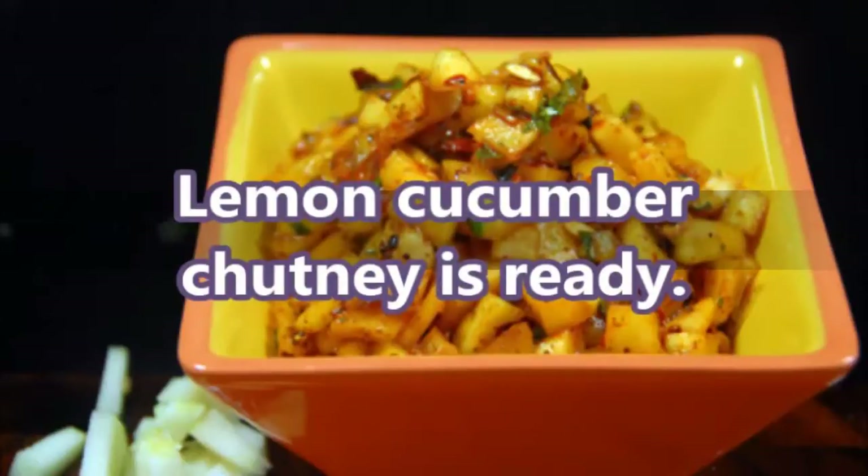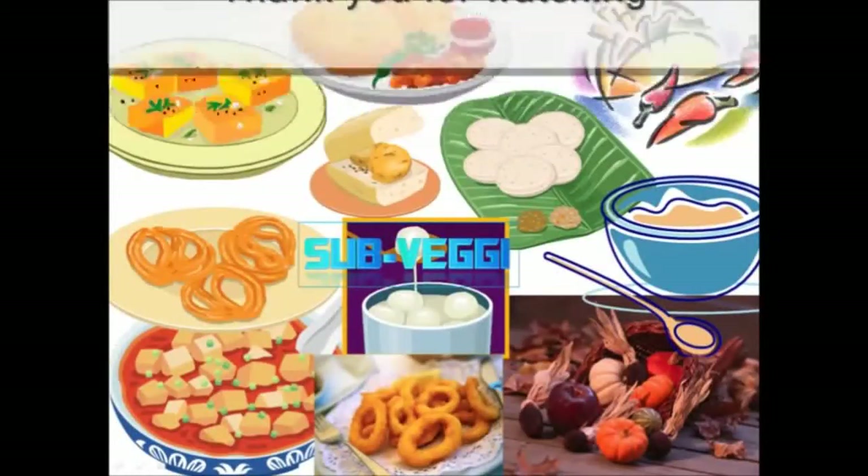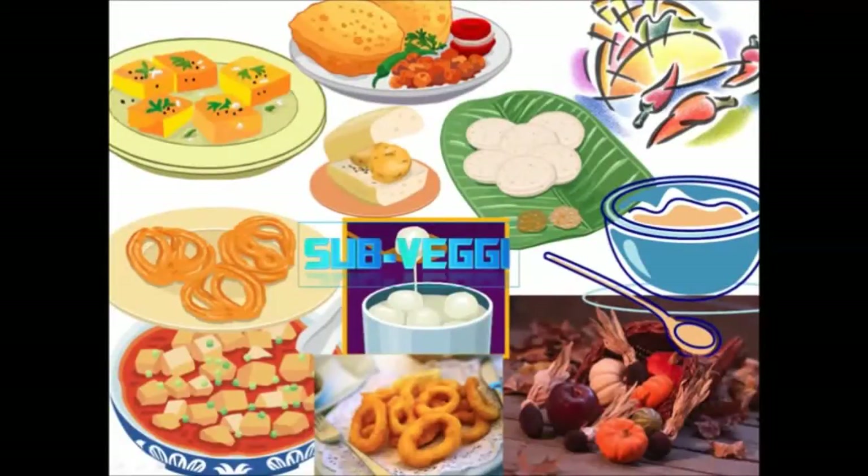Now lemon cucumber chutney is ready — mild, tangy and spicy. Serve it as an accompaniment with rava idli. It is a nice combo with hot steamed rice and ghee. I hope you liked it — do try it and enjoy. Thank you for watching. Like and subscribe. Bye bye, see you in the next one.